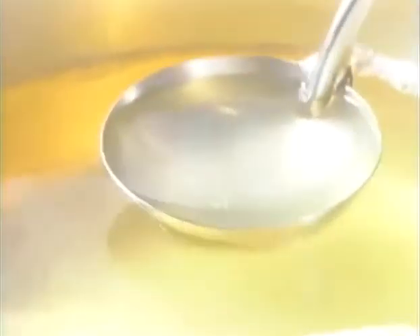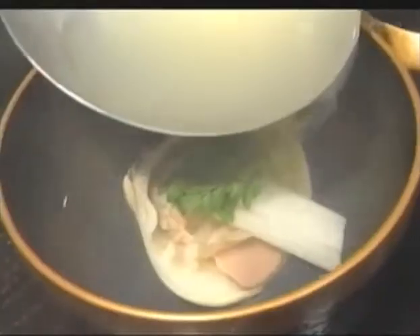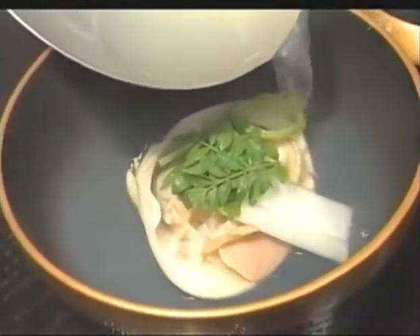But none of them would be possible without using this golden cooking broth known as dashi. This broth, which is so fundamental to Japanese cuisine, is made by infusing prepared fish or seaweed in water to draw out the essence of its flavor.